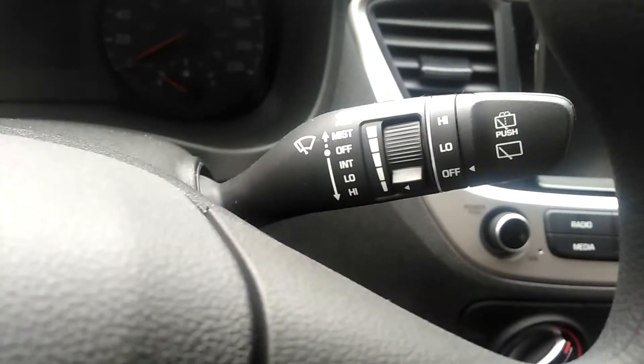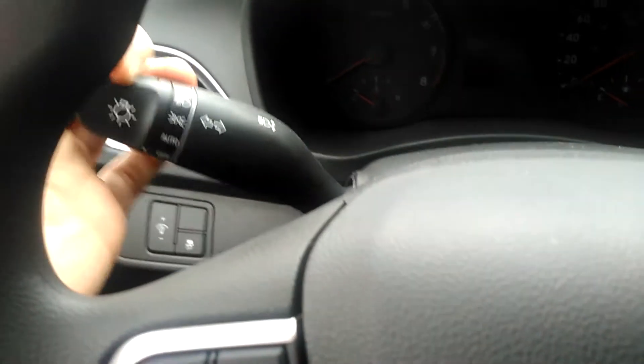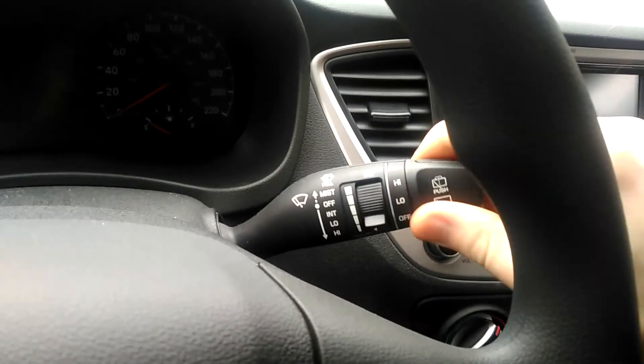And obviously up and down for left or right signal. On the right side you've got your rear wiper, which you twist the outer knob for.